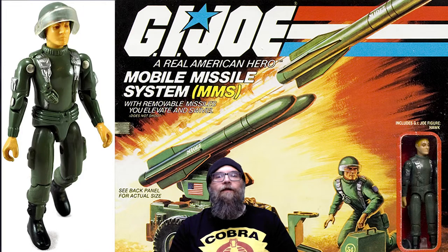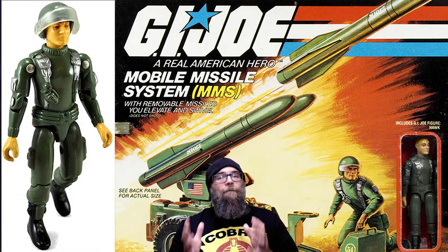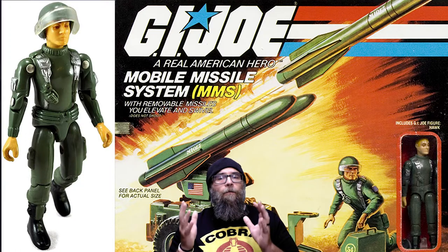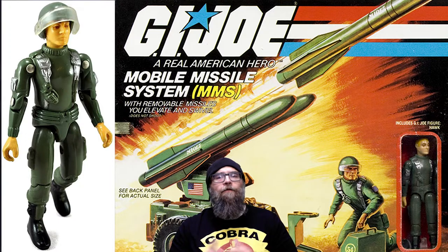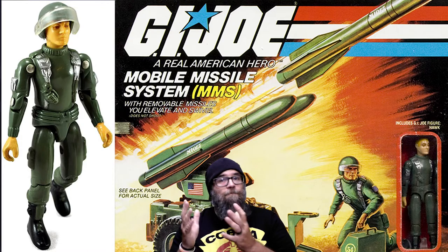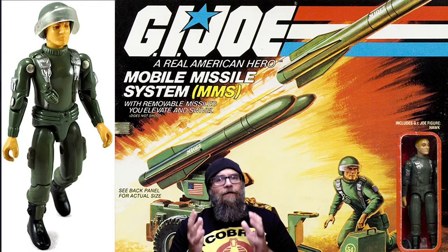Without further ado, let us start with number one on the list, and that would be Hawk. The original Hawk was released in 1982 and came packaged with the MMS, or the Mobile Missile System. Back in the day, Hawk was just a normal green shirt like everyone else on the team. His mold was pretty much just like Grunt's, just with a little bit of silver embellishment on his webbing. His whole head is pretty much Short Fuse's. They really used a lot of the exact same molds and coloring for characters, and it really shows in that first year.